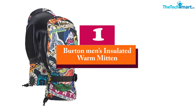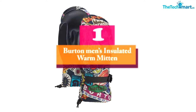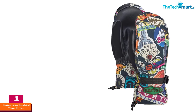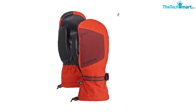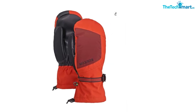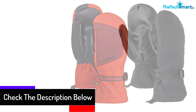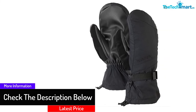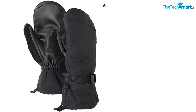And finally at number 1, we have the Burton Men's Insulated Warm Mitten. These gloves are insulated on the inside to ensure your hands stay warm during the cold times. They are flexible to allow comfortable movement of your hands when doing various activities. The exterior of the gloves has waterproof material that prevents any water or snow from coming into contact with your hands. The high-quality nylon and polyester material guarantees the durability of the gloves when used often for various snow activities. Note that the gloves come in a variety of colors, ideal for both genders.